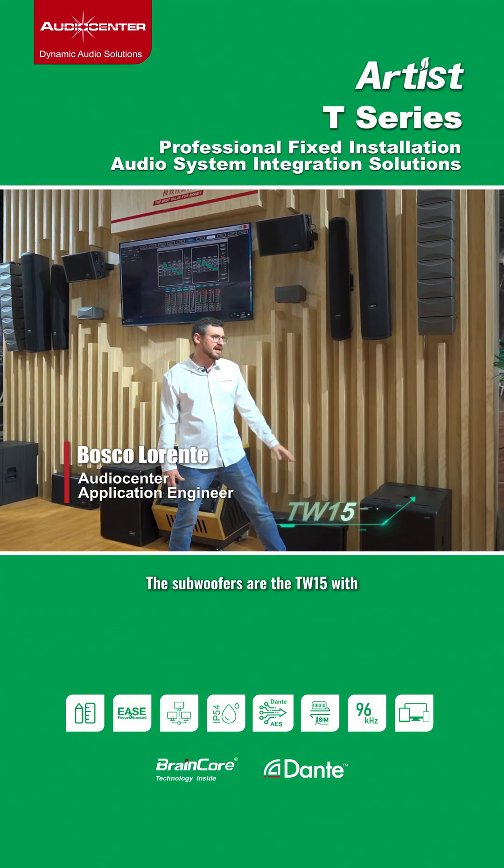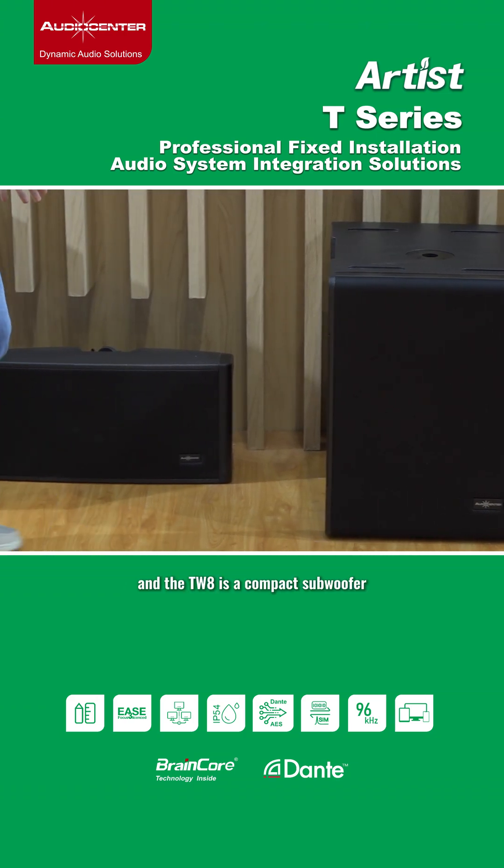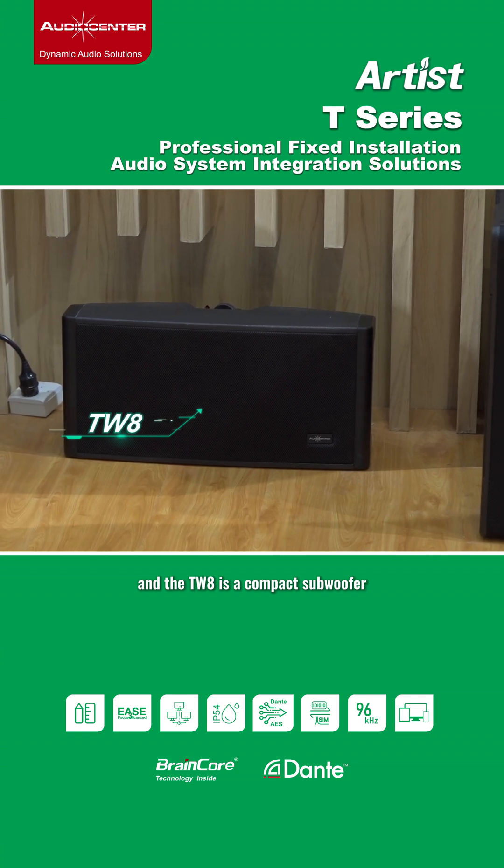The subwoofers are the TW15 with a 15 inch driver in bass reflex configuration, and the TW8 is a compact subwoofer.